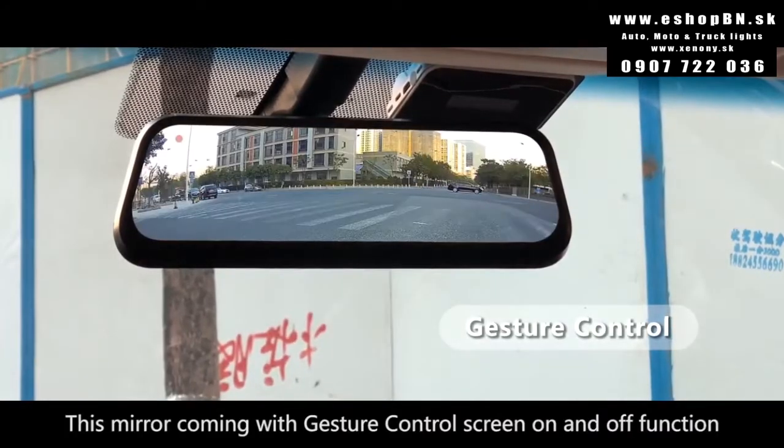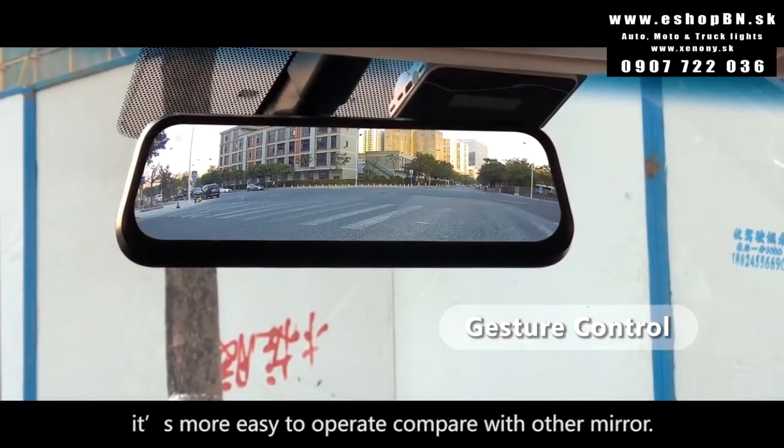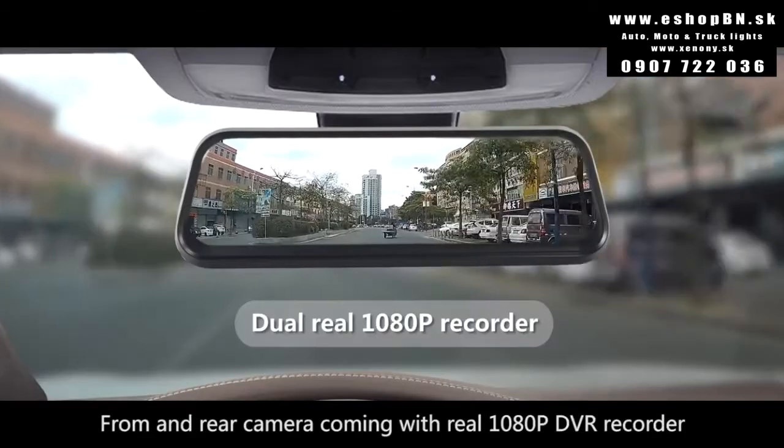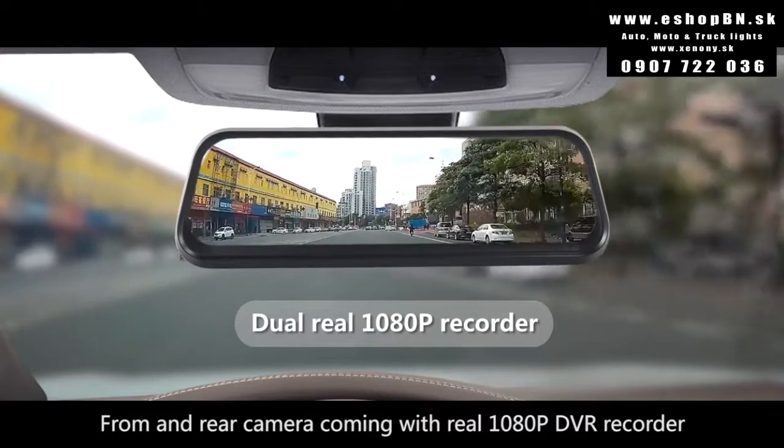This mirror comes with a gesture control screen on and off function, making it easier to operate compared with other mirrors. The rear camera also comes with a real 1080p DVR recorder.